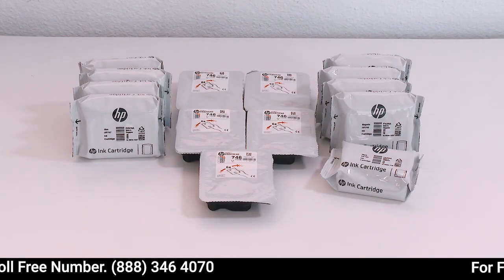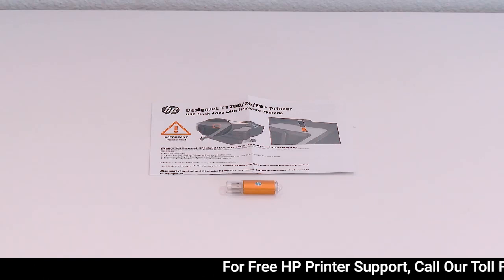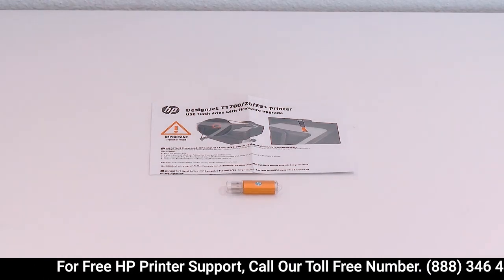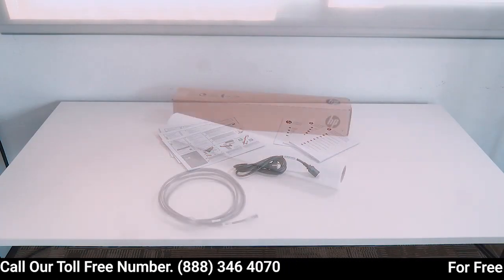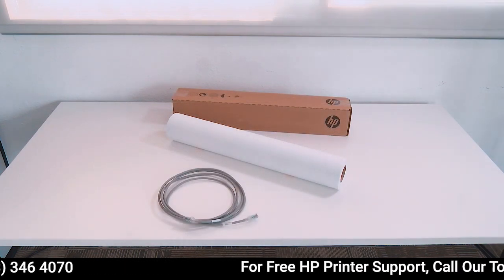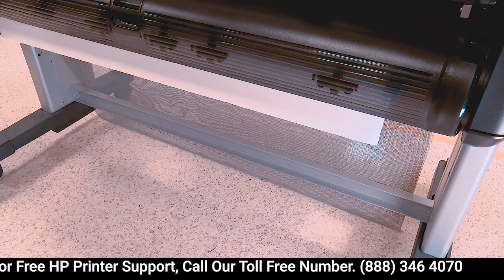For the Z9 Plus: 9 ink cartridges and 5 print heads. Also included: a mandatory USB firmware upgrade depending on the serial number of your printer, a setup poster, 1 power cable, 1 LAN cable, and 1 roll paper. If you are installing a Z6 or Z9 Plus 44 inches, you will also have a crossbar. Do not remove the orange tape from the wheels.